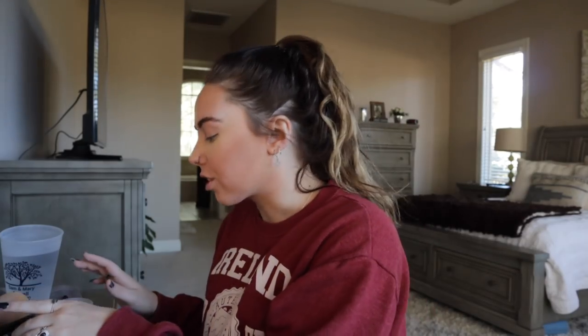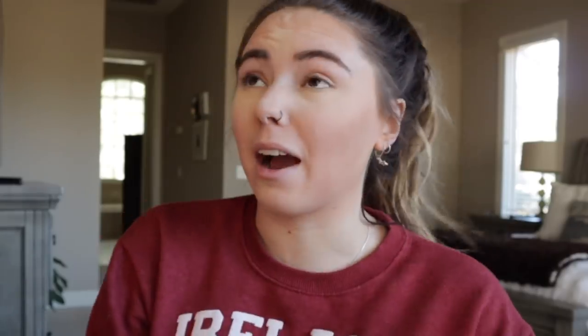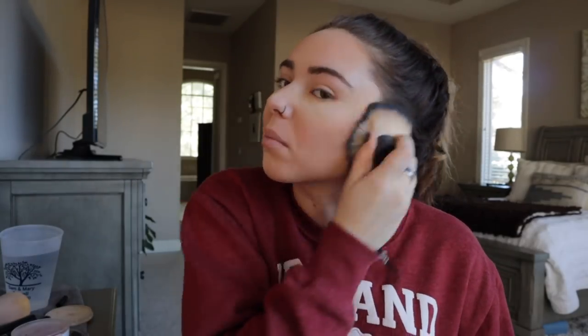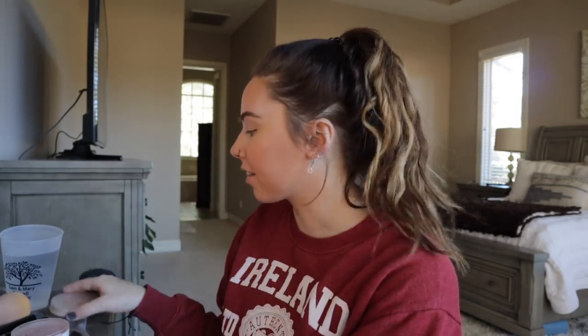Get that nice cheekbone structure going. Then I take this big brush, dip it in the powder, and kind of just put it all over my face — just helping blend everything out. I like this makeup routine because it looks better than my old one but it's still pretty quick, which is nice. I just blend out the powder down here.